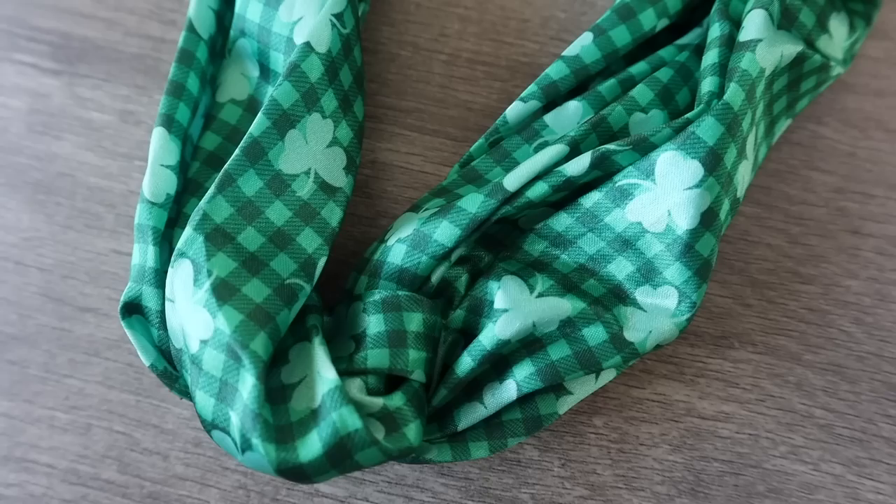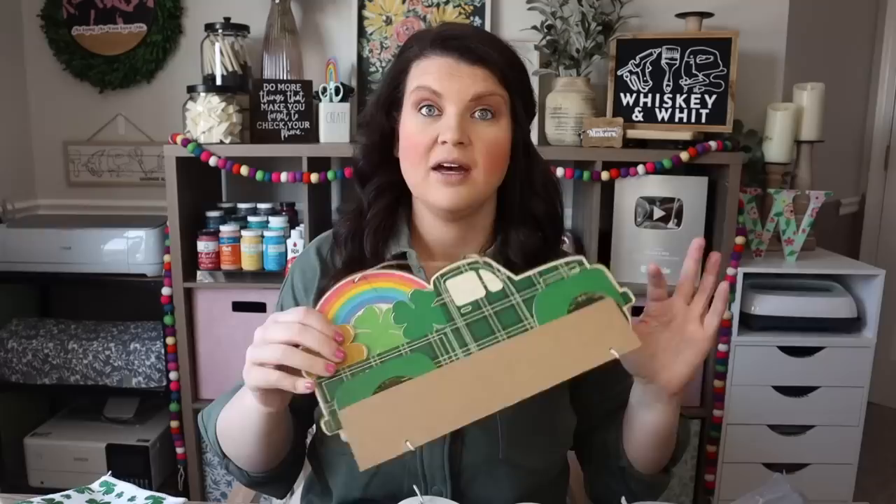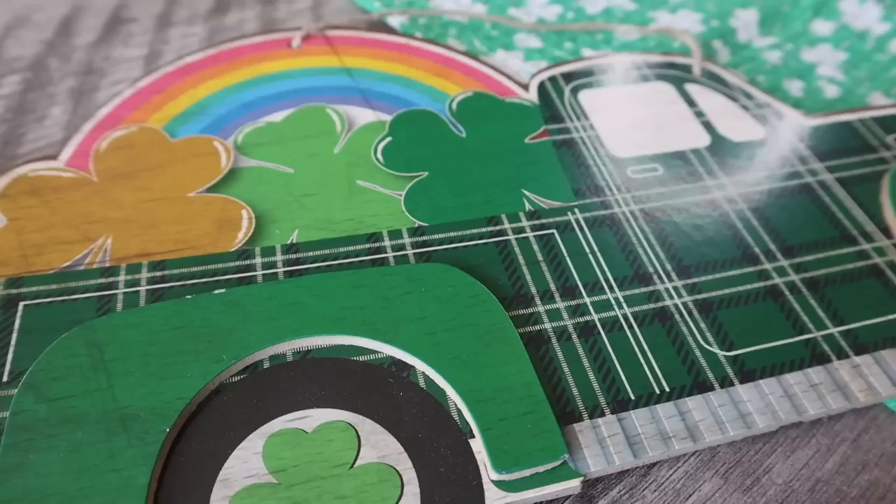For decor purposes I grabbed a little towel. These aren't the most absorbent if you want to actually use them, but they're nice hung over a tea towel ladder or the bar on your dishwasher or stove for a little extra color. I also had to pick up this sign because it had no glitter — I love the truck, the green plaid, and the little rainbow in the back. I think it'll look really cute over a wreath.